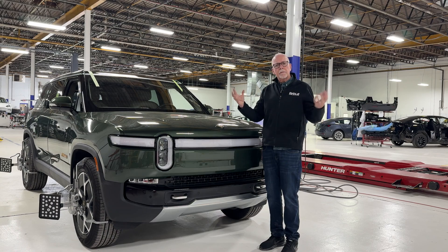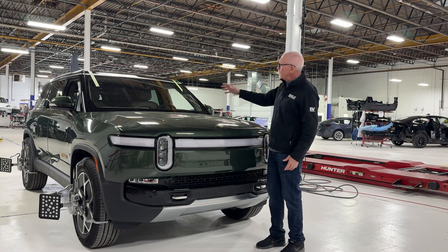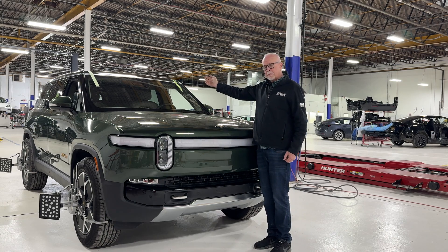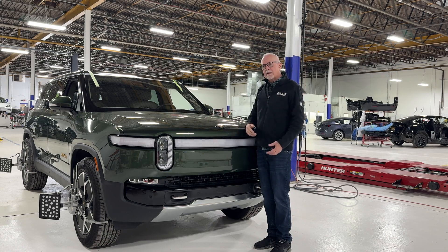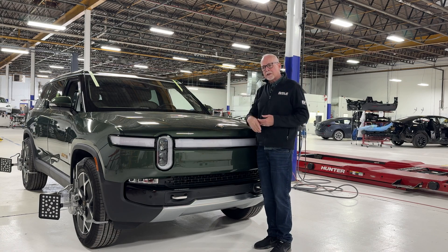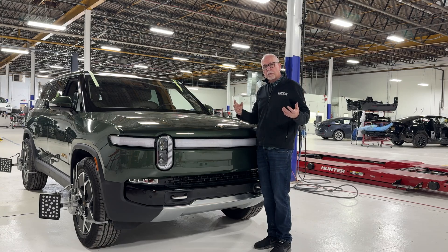Sometimes you'll hear windshield companies talk about their capability to calibrate some of the advanced driving systems on vehicles. But very few have the actual capability to calibrate them fully. On this vehicle, up in the windshield, we've got a rain sensor — the component that turns on and off and adjusts your windshield wipers in the rain. There's a little sensor inside that detects rain and sends the signal that it's time to make an adjustment. That has to be calibrated in order for it to work properly.